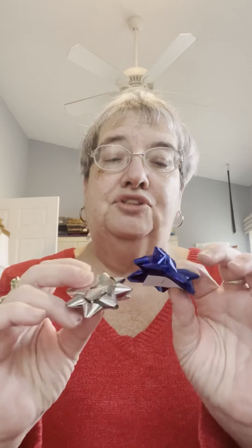For Hanukkah I will put a silver or blue bow - your choice, probably blue - on the box, and of course for Christmas I will put a red and/or green bow on the box. I'm going to show you a little bit of what's in the box. I have all kinds of ribbon and the box will be wrapped and will look like this with whatever bow you want on top. This is the size of one of the boxes - it's a nice sized box.